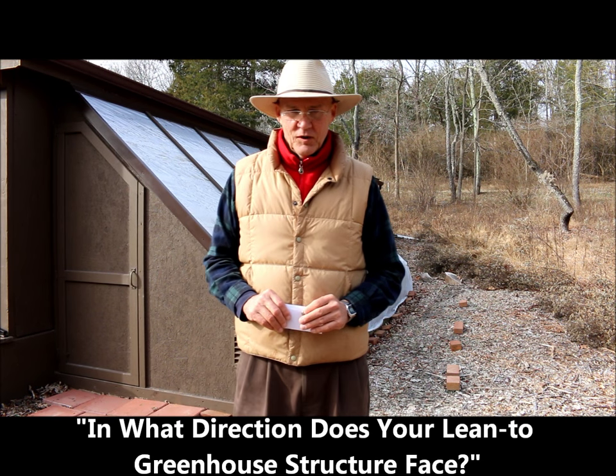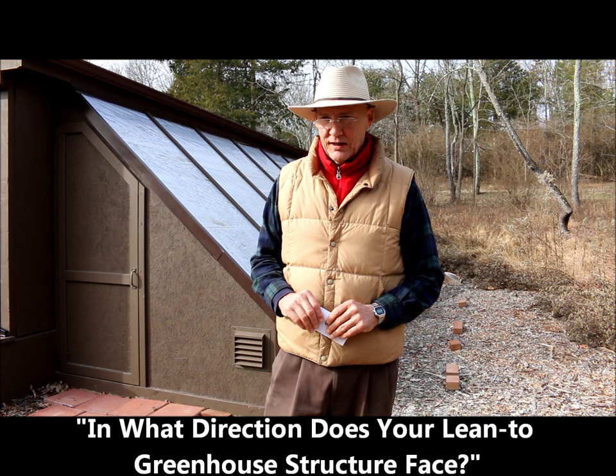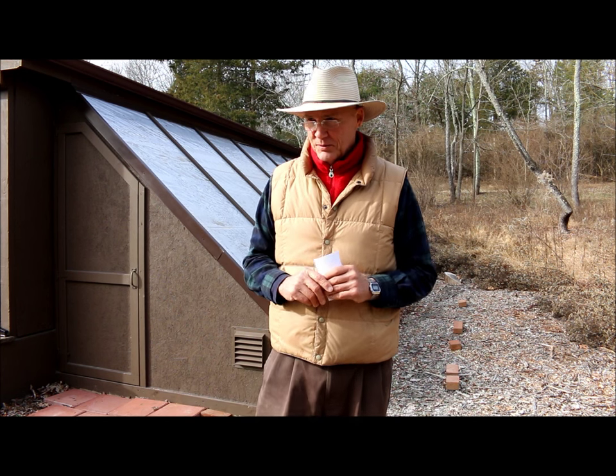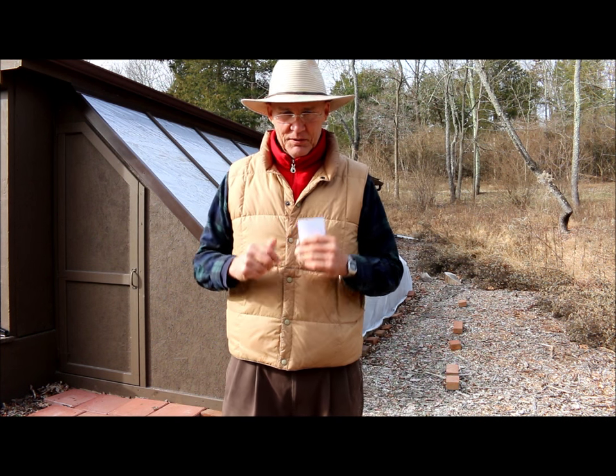Welcome. This is Plant Smart Living with Farmer Fred. I'm glad you could join me today. It's early January out here. It's a little cold out here, but nevertheless, it always feels good. You bundle up a little bit.